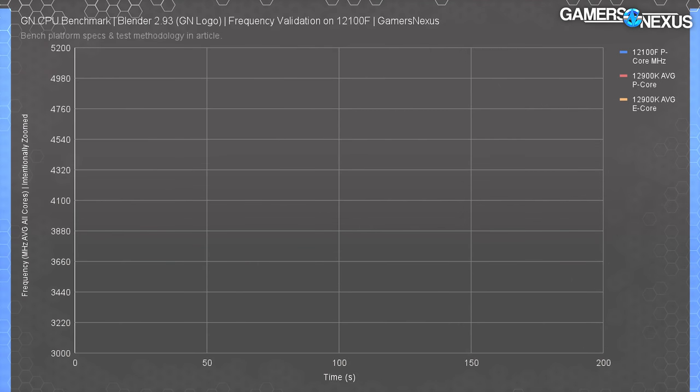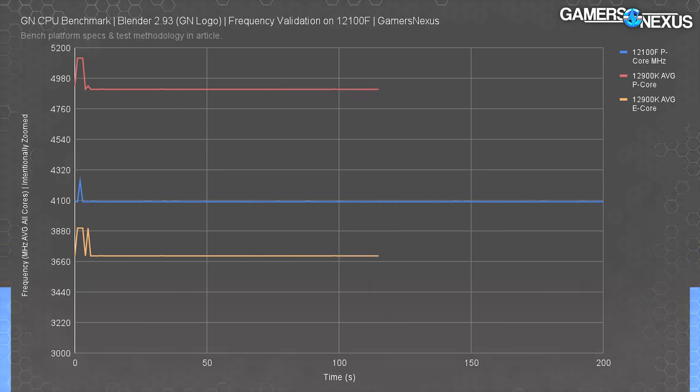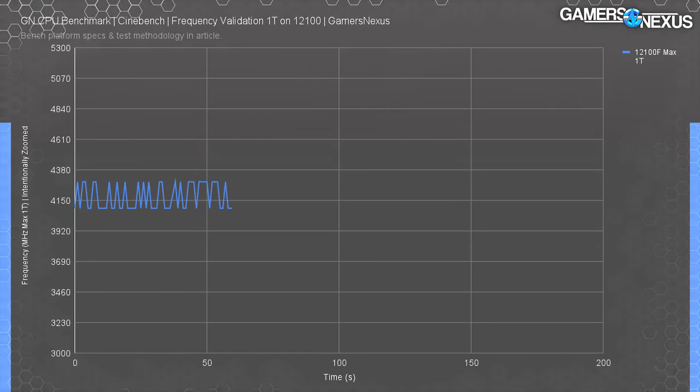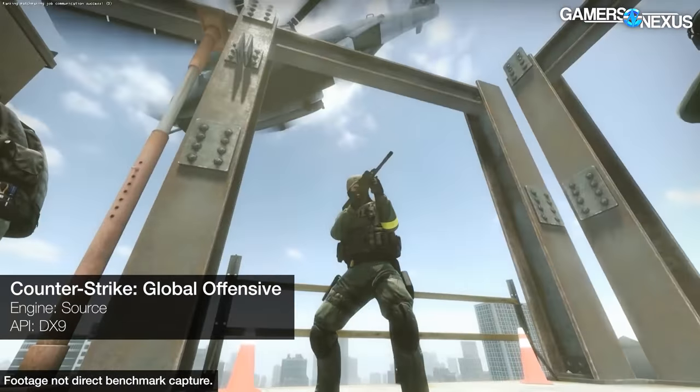We normally look at frequency behavior before benchmarking to understand what we're working with. Starting with an all-core workload, the average of all cores during Blender Cycles rendering was about 4090 MHz, plotted nearly dead even for the entirety of the test. For reference, the 12900K's average P-core result was 4900 MHz, and its E-core average was 3700 MHz. The 12100F has no E-cores, simplifying the chart. In a single-core Cinebench workload, the 12100F's P-core fluctuated between 4090 MHz and 4300 MHz — exactly within the expected range per Intel's spec sheet, confirming the motherboard and CPU are behaving as advertised.